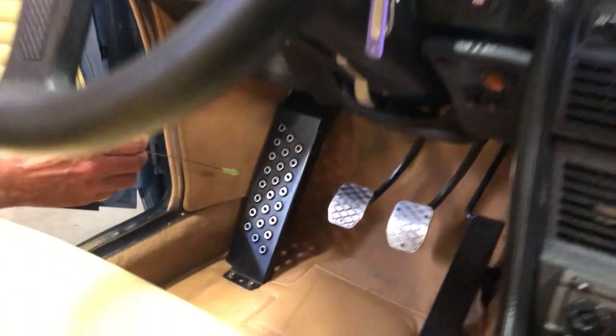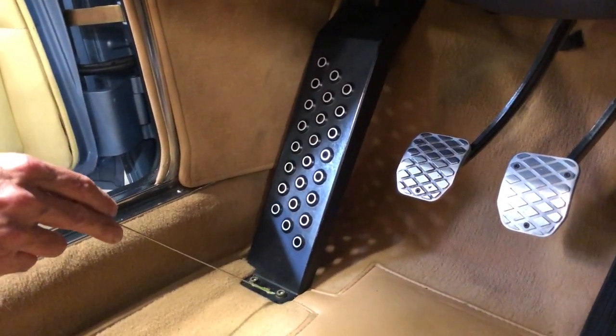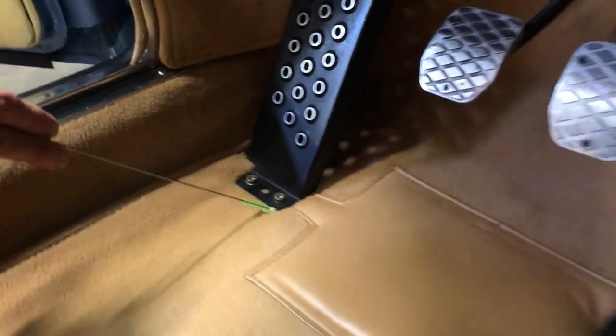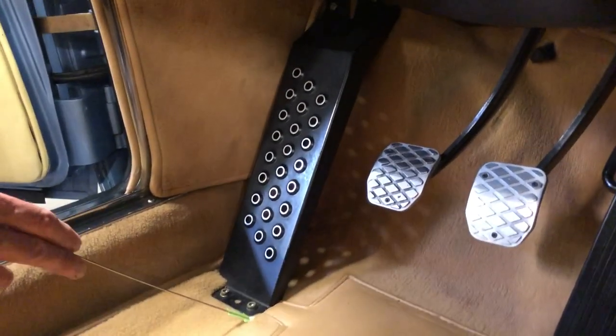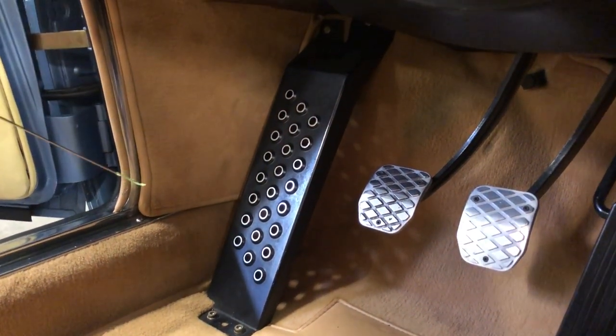While the camera's down there, let's look closer. This is a true Alpina dead pedal that's been fitted and anchored to the floor. These bolts do not protrude through the floor pan — they're welded to a bracket, so there's no water penetration possibility here.